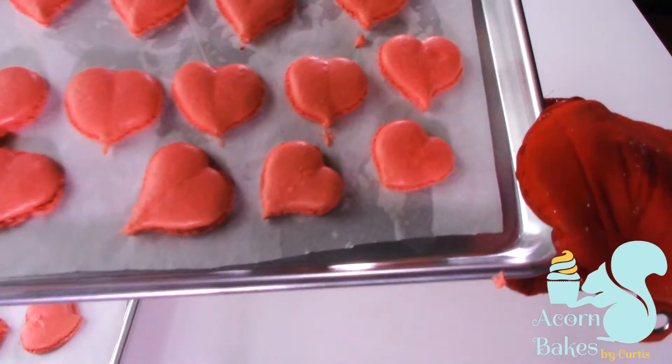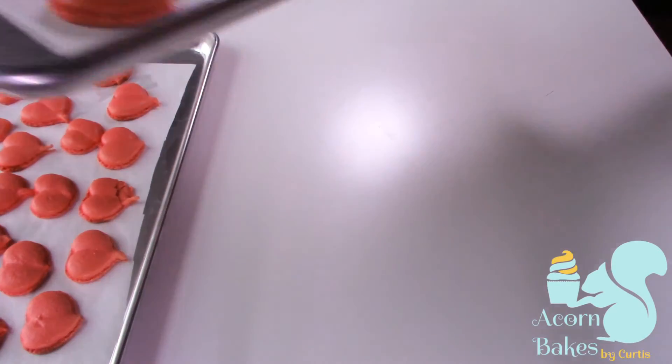Once your macarons have formed that skin, pop them in the oven and cook them for about 12 to 14 minutes. Once that time's up, take them out and let them cool completely.